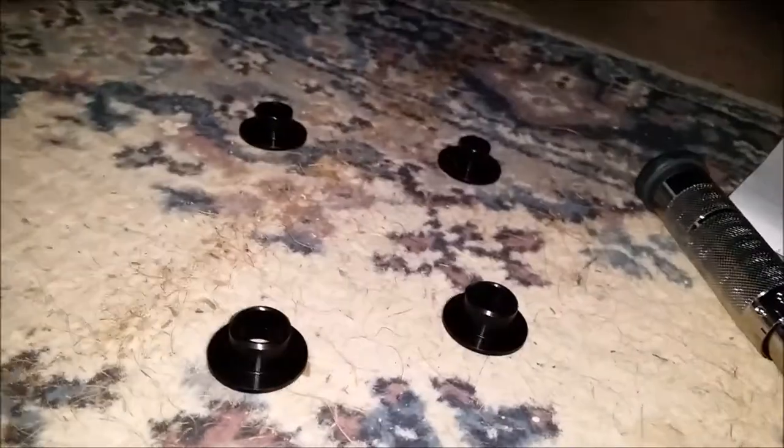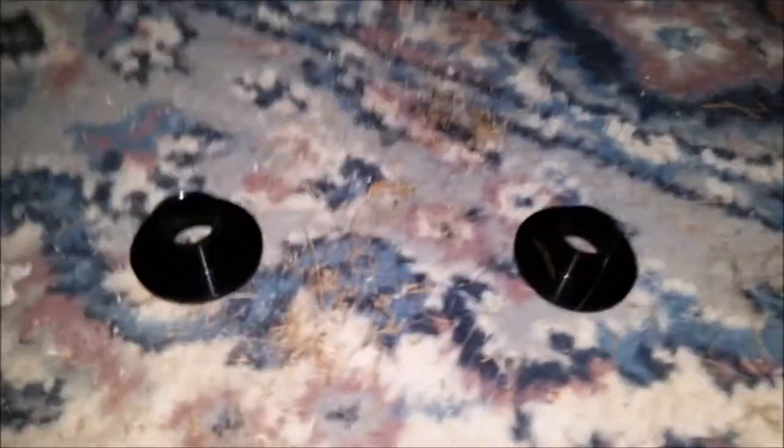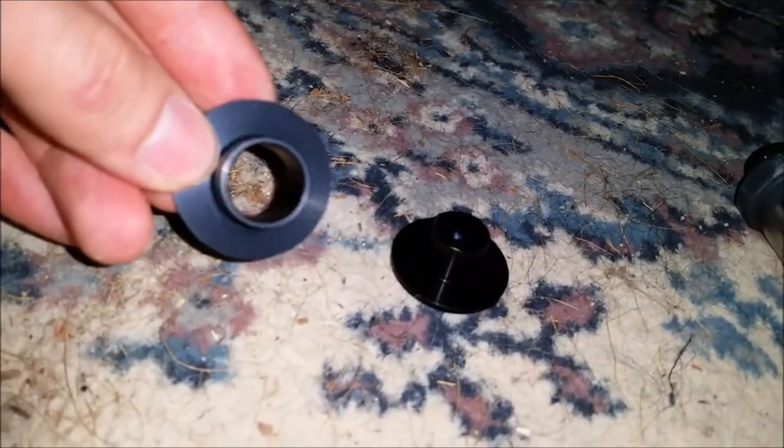Here are the four collars for the front end. The fronts are both the exact same size. For the two rear bolts, the smallest of them all is going to go in the rear of the driver's side, and then the second-to-smallest is going to go in the rear of the passenger's side.